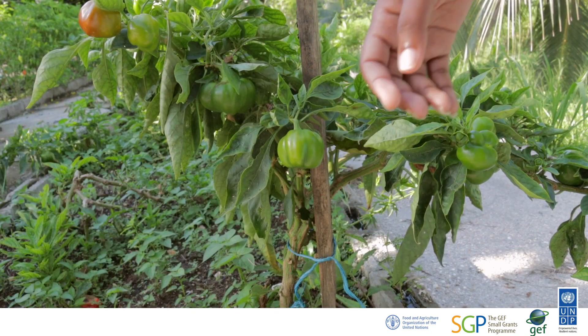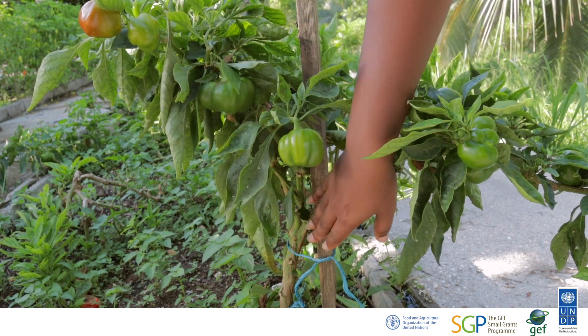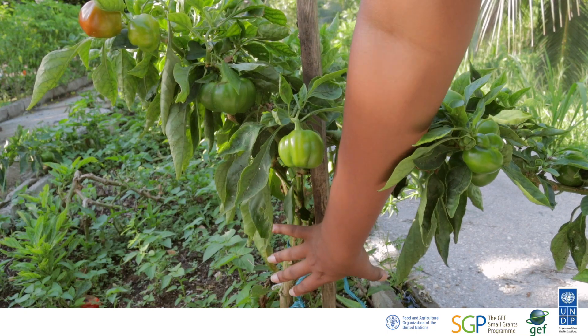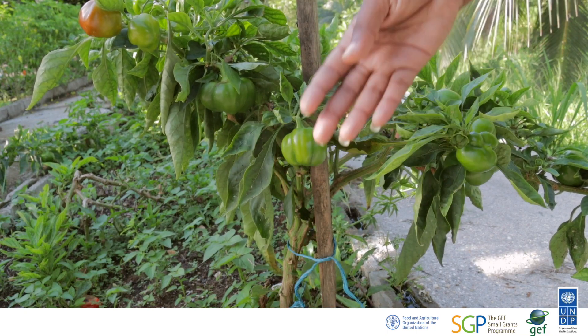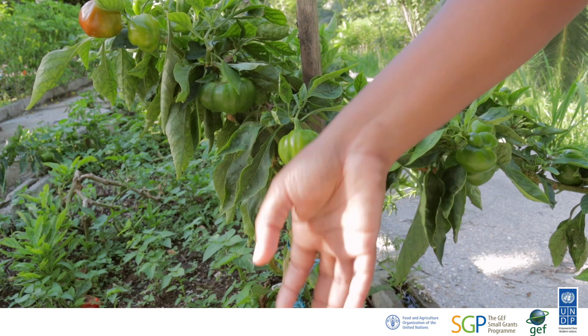One of the methods of maintenance is staking. What we have here is a sweet pepper plant, and it has a stake — a stake is simply a piece of wood. We tie it to the young pepper plant so that when it grows big and has fruit on it, it helps support the weight of the plant. You want to make sure and stake your plants from the young stage.